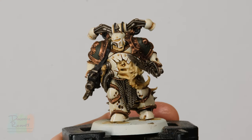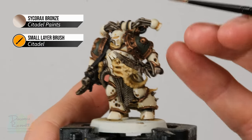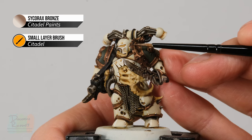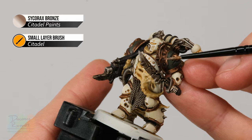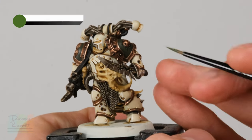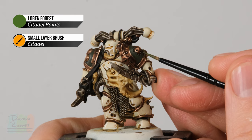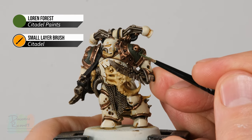With that white highlight applied, you can see it really helps define the shape of all those armour plates. Now move on to the bronze details using Sycorax Bronze — much the same technique, using the side of your brush to skim along the edges of the trim details, turning the model as needed so you're comfortable approaching these areas. Finally, add a small amount of Loren Forest to highlight any of the green — you won't always need to do this, but look for things like cracks in the armour and very gently pick out those edges.